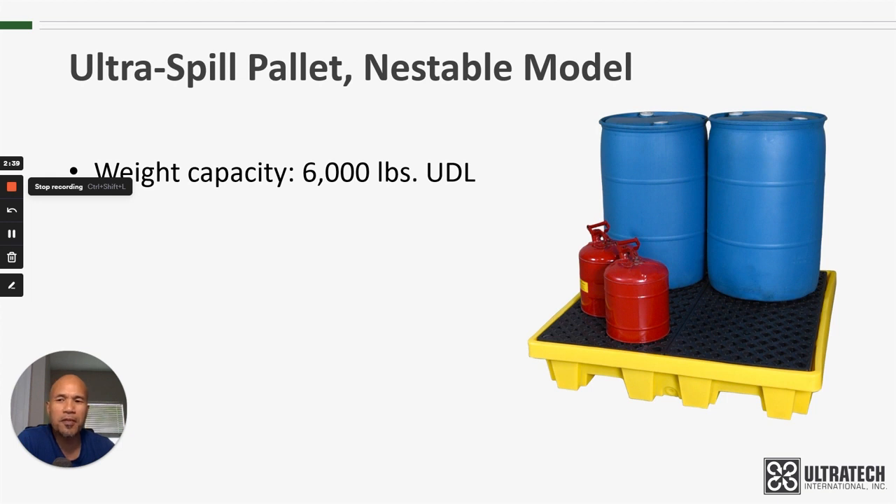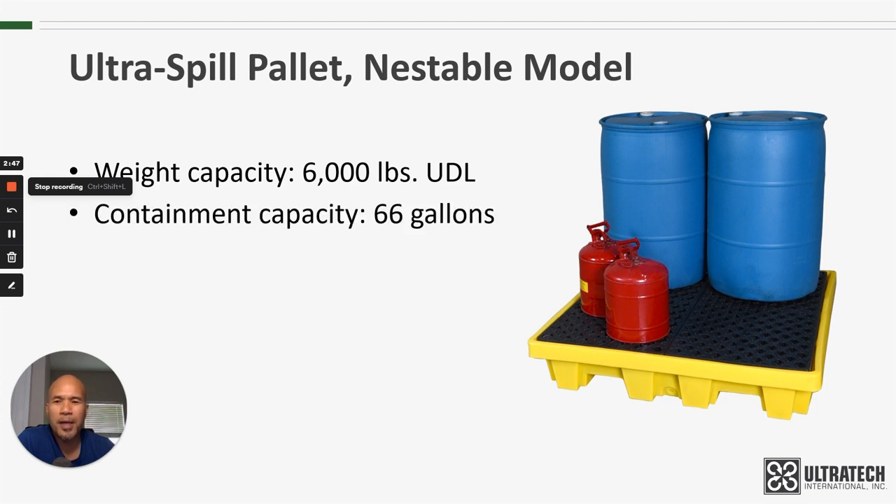As far as some of the specifics, the weight capacity is 6,000 pounds uniformly distributed load. Containment capacity is 66 gallons, which will meet and actually exceed the EPA regulations and meet the SPCC requirements. I'll put a link down below to another video that helps explain the EPA regulations in further detail.